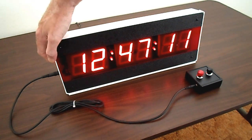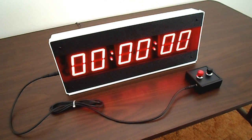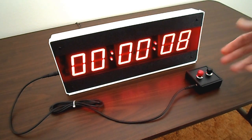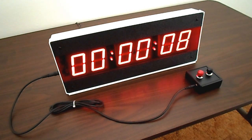Now, to demonstrate this compatibility with the PLC latching output, let's emulate this type of action by pressing the start-stop button and holding it down. As you can see, the CK370 is now counting up. Now, to stop the timer, we simply release the button, and that's that — the CK370 stops timing. Very simple operation.